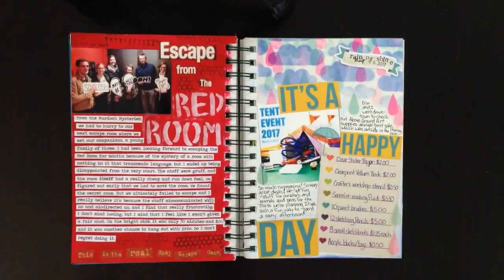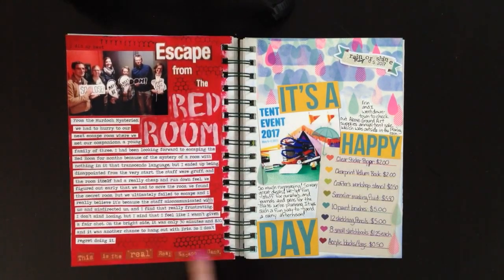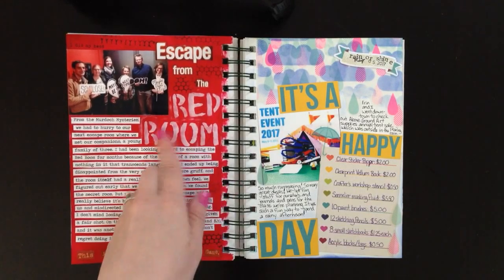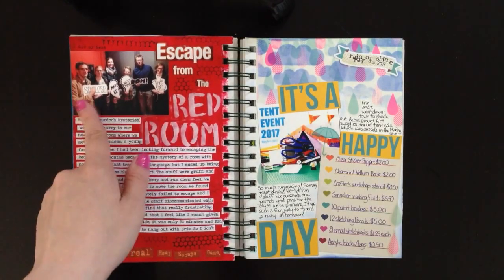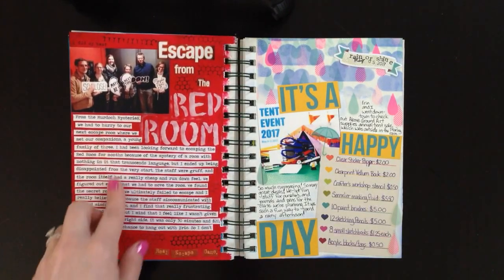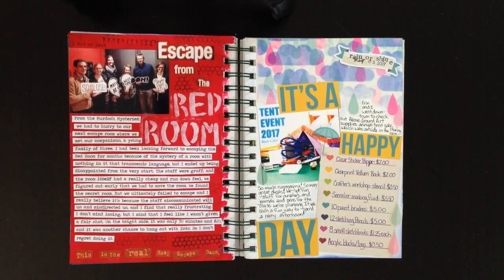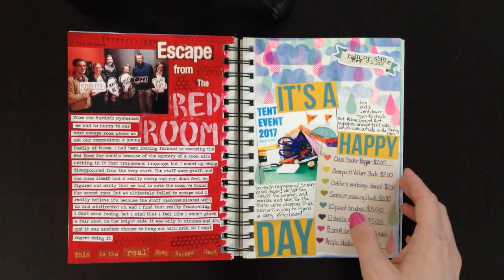The next one is called 'Escape from the Red Room' — another escape room we did the same night. We did two in a row! Because the whole room was red, I just couldn't resist painting the whole page red. I cut words out of the flyer they gave us, stenciled some letters with dollar store alphabet stencils using gesso, and there's the photo from when we lost. I stamped 'I did my best' and some honeycomb stamps all over. My journaling I printed on the computer onto sticker paper, cut into strips, and stuck it down.